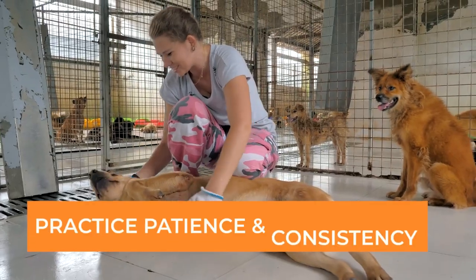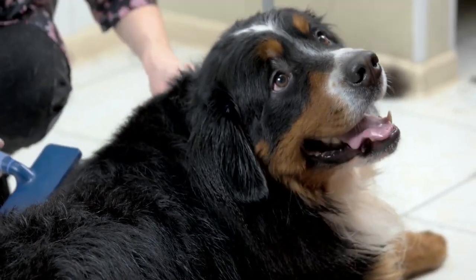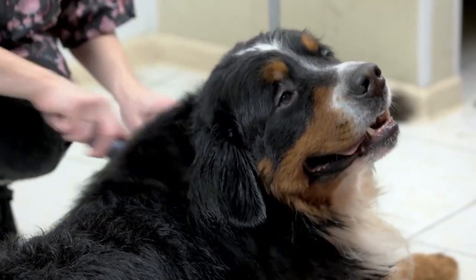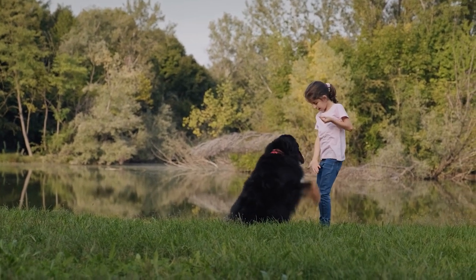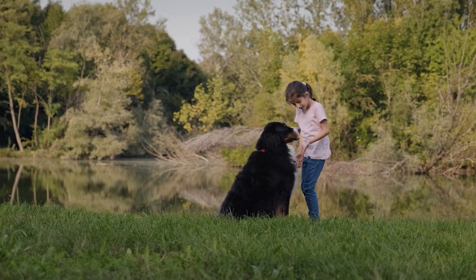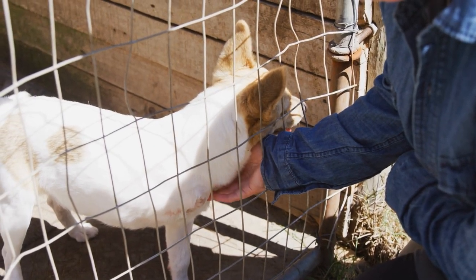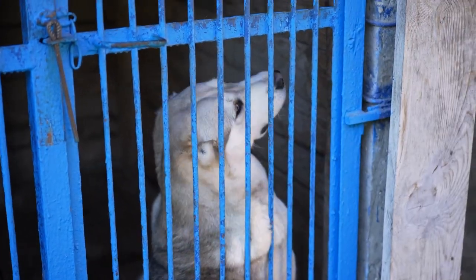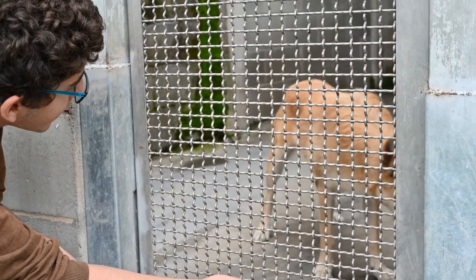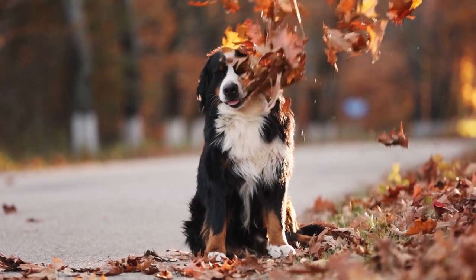Tip number 6: Practice patience and consistency. Remember that crate training takes time and effort, and each dog learns at their own pace. Be consistent with your training schedule and expectations, and avoid giving in to any whining or barking from your Bernese Mountain Dog. Consistency is key to helping your dog understand the crate as a positive and safe space. Some dogs may take longer to adjust to the crate, and that's okay. Stay calm and patient, and celebrate small victories along the way.